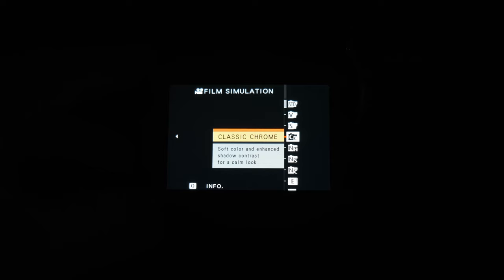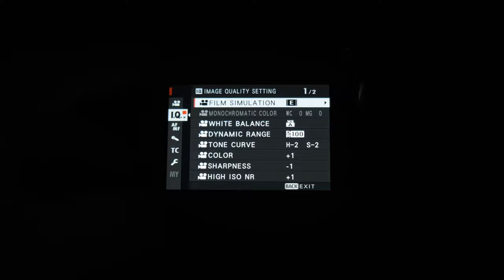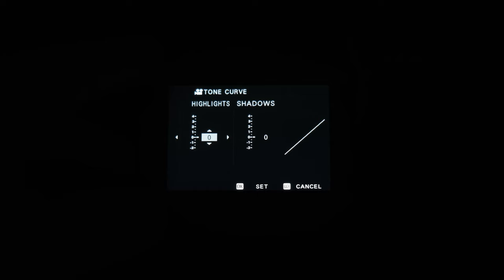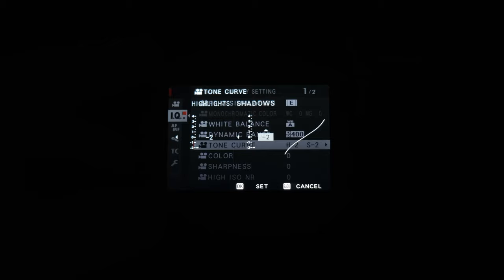I want to share the settings I use on the X-S10 today. I shoot everything in Eterna, which is a film simulation also referred to as a color profile. Eterna is great because it gives a bit more dynamic range — it's a kind of flat picture profile with pretty nice filmic colors, so it looks a bit more cinematic straight out of camera. I also flattened this profile further by going into the menu and changing the tone curve to minus two for shadows and minus two for highlights, so you can see more details in both shadows and highlights at the same time.